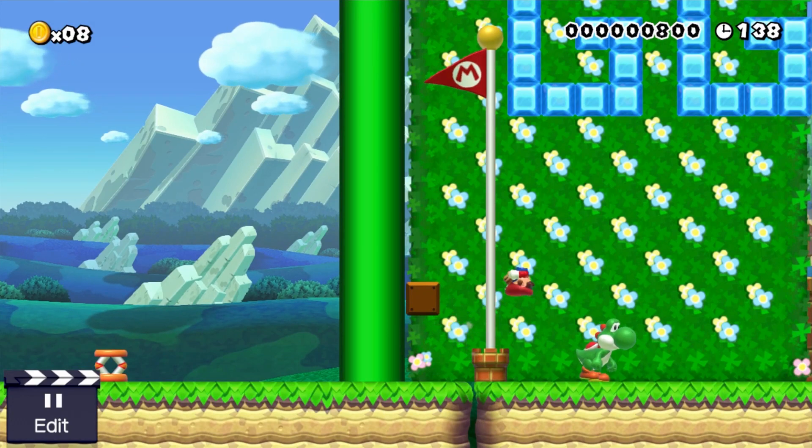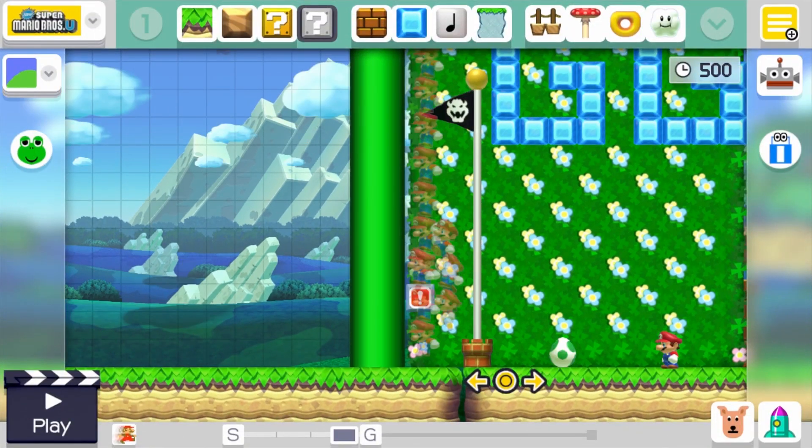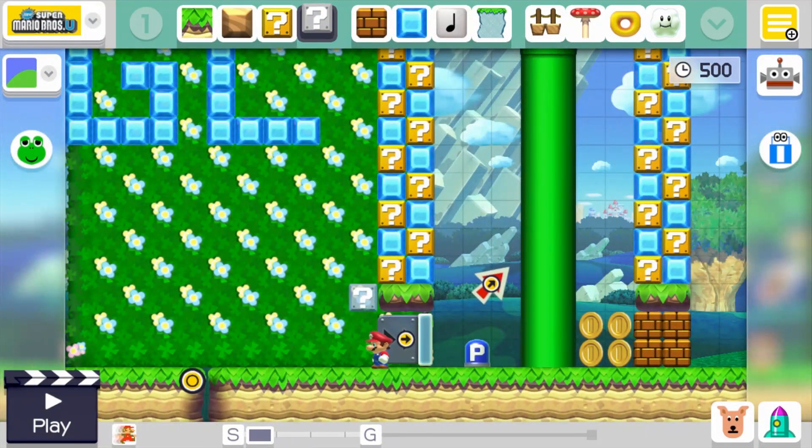That's pretty much all I have for today. I hope you guys can learn this trick and start using it in your games. This level is uploaded for you guys to play — the ID is down in the description. Thank you all so much for watching. Make sure you subscribe if you haven't already, feel free to leave a like and comment below. Until next time, I'm out.